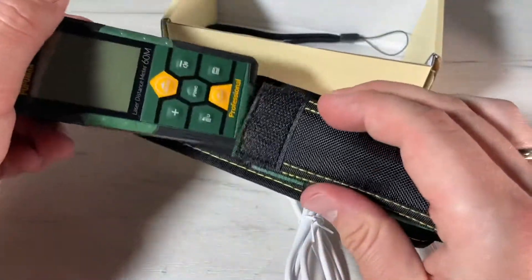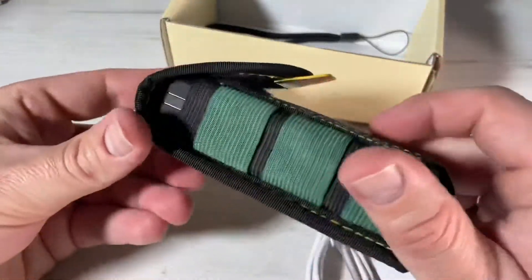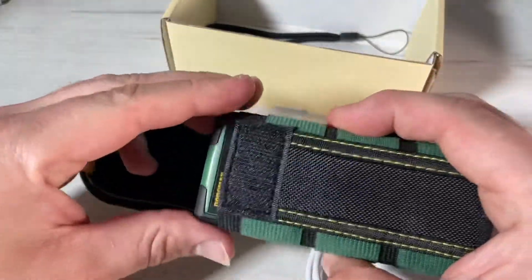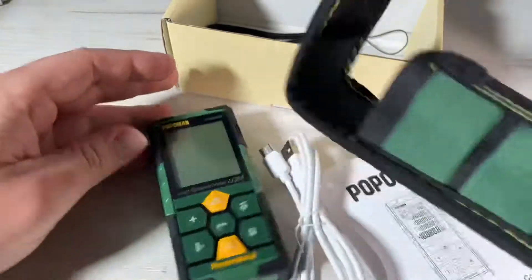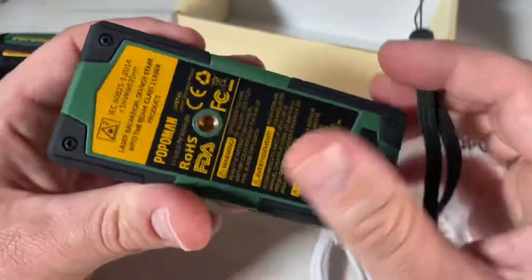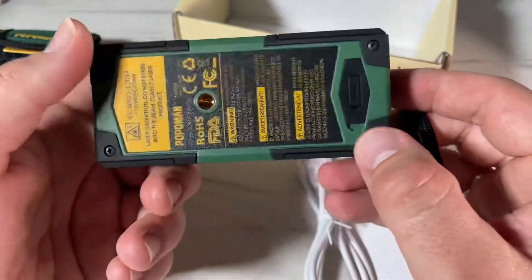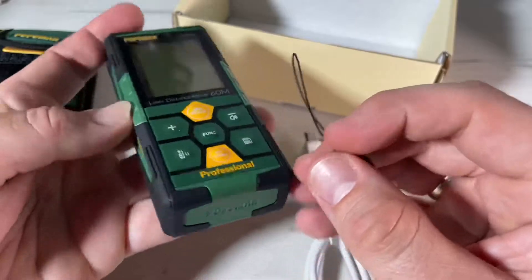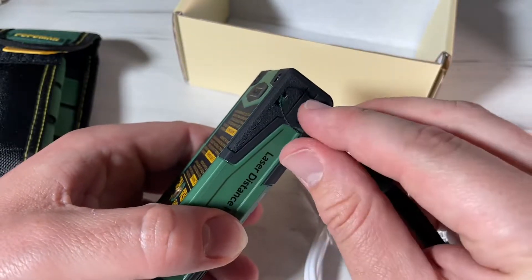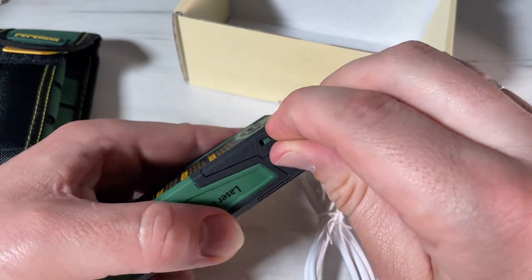To turn on the device, press the red button — the device and laser start simultaneously and stand by for measurement. Long press the button for three seconds to turn it off. If the device is idle for about 150 seconds it will shut off automatically. For unit settings, long press the reference point and unit switch key to switch between six available measurement units.